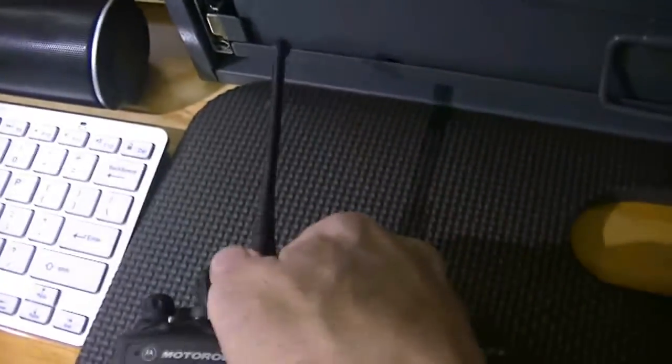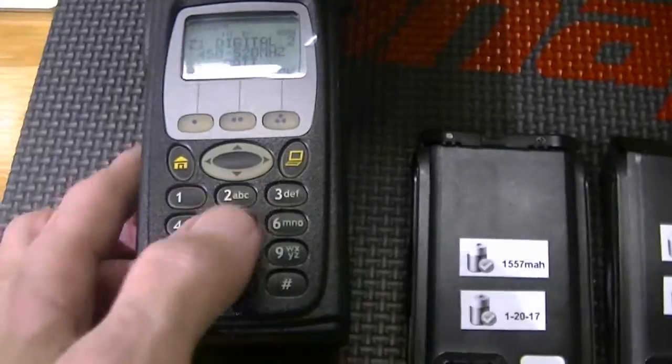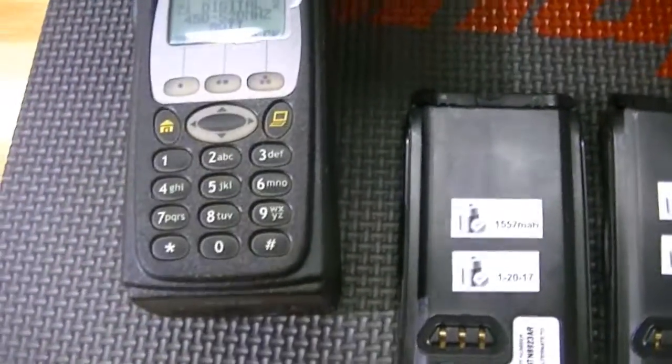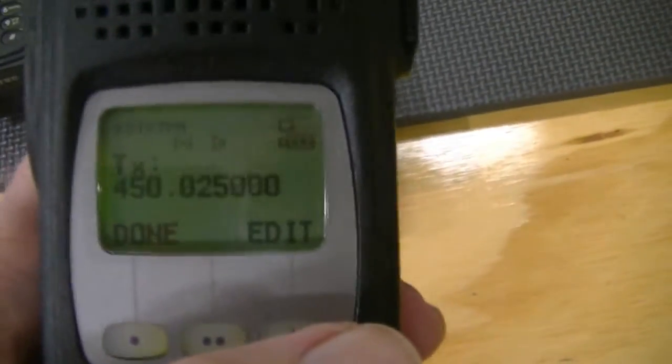They're just really good radios — Model 3s. FPP — if you have a telephone interconnect on your system, you can actually use your radio as a telephone. FPP gives you a little more options. These are 450 to 520, 8 meg units — built very well.